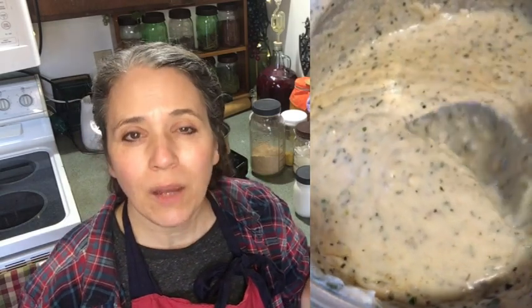Hello friends, Heidi here from Rain Country. God is good all the time, and today I'm going to show you how you can make your own dairy-free or vegan white sauce that can be used in various different things. I do have a video out on the many uses for white sauce, and that's part of my kitchen tips and tricks series. I'll go ahead and link to that video below.